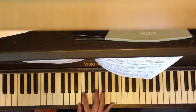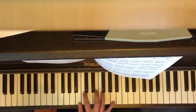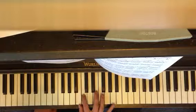A minor, add 9. You got A. That's your pattern: A, B, C.